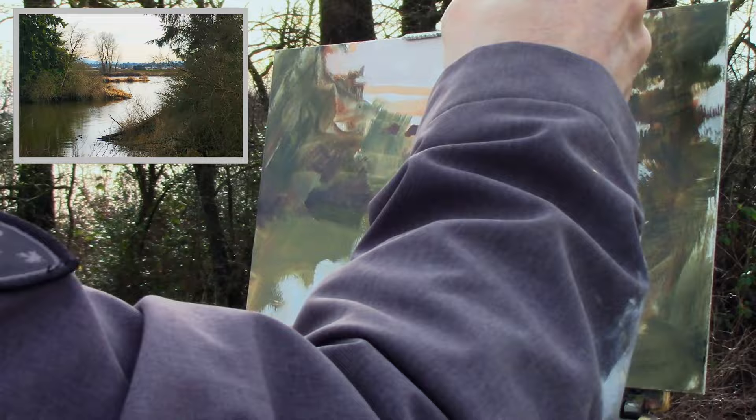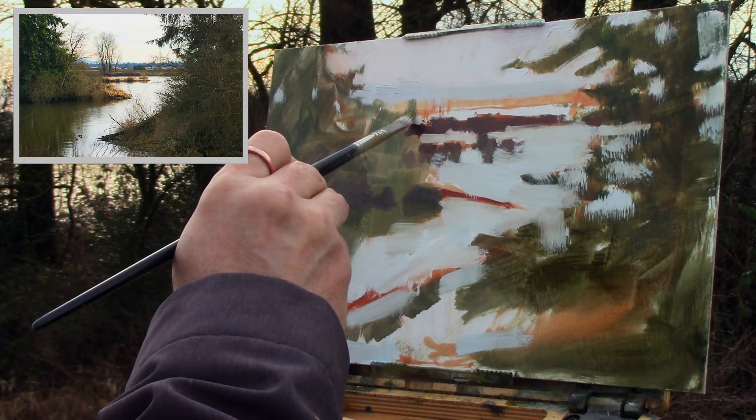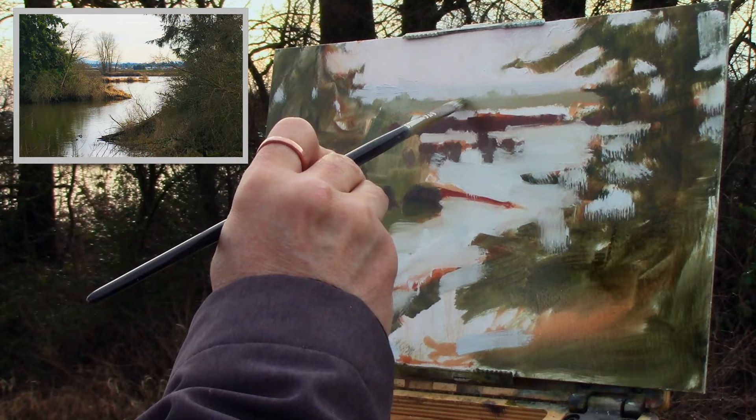For the sky, all I have to do is add a little bit of cobalt blue and put it in for the distant mountains. Then I quickly move into my green mixture, throw a little white in and maybe a little bit of blue, and I'll throw in the distant trees you see in the background.